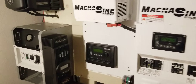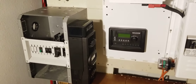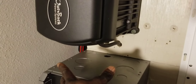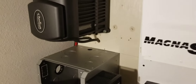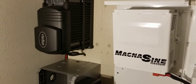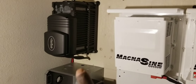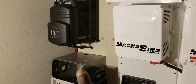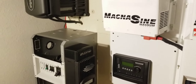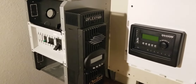From there, this side here — I showed you guys earlier — this is the side for the Outback. I'm waiting for the conduit that's coming here to be put in, but I still have to do some adjustment. This is just a demonstration. The Outback FX 3048 is a 48-volt system; the Magnum is 24 volts. So I have dual systems.